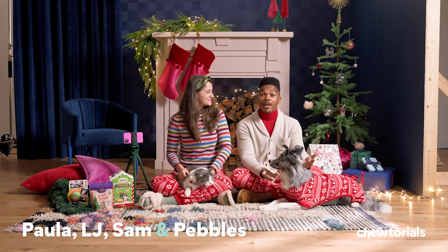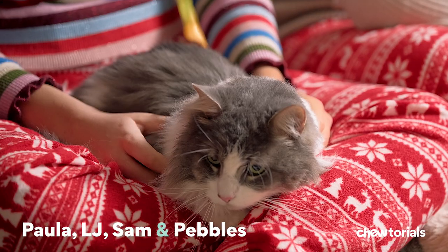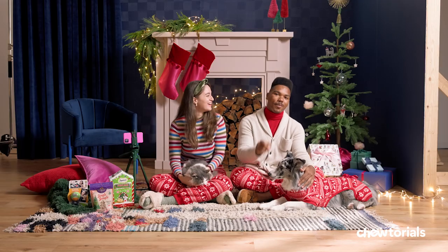Hey, I'm Paula. I'm LJ. This is Sam, and that's Pebbles. And on today's tutorial, we're covering tips and tricks on how to take holiday photos with your pet.